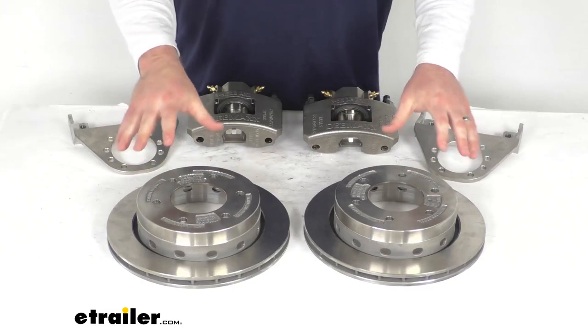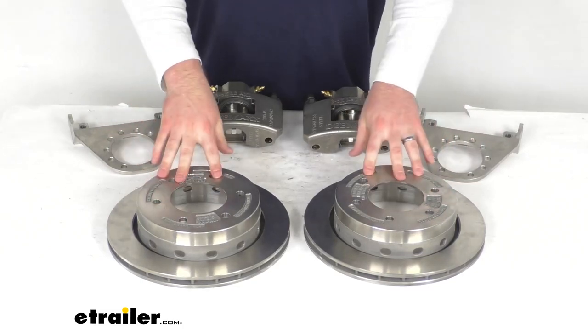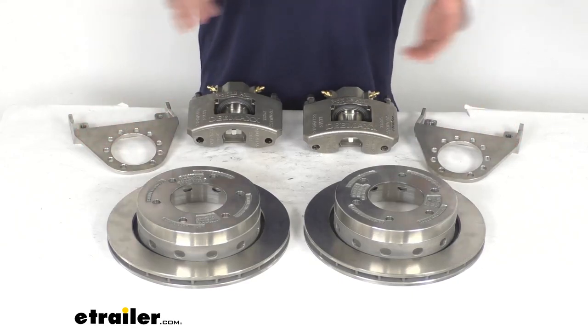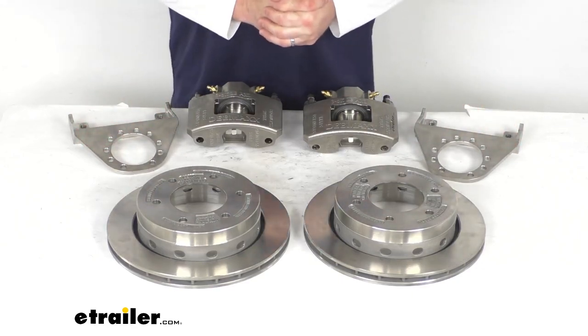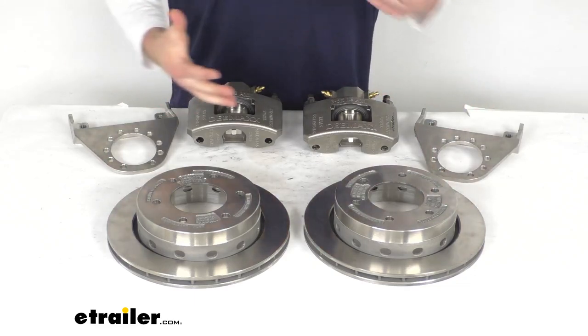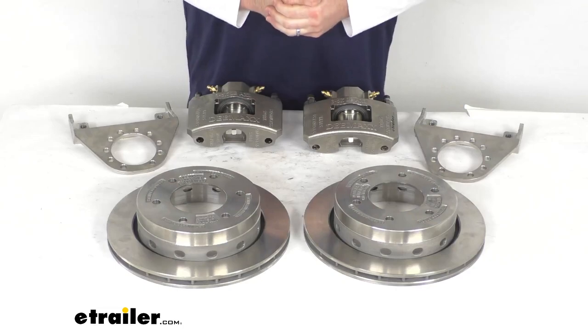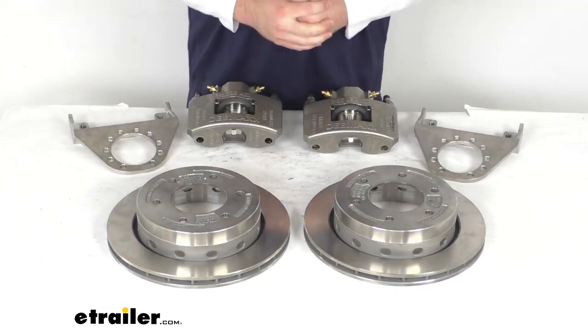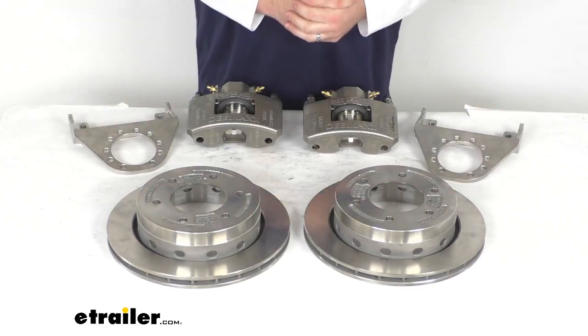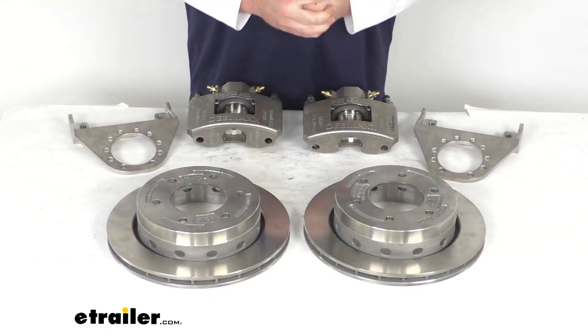We do have a stainless steel construction on our rotors, our calipers, and our brackets, so they are going to be rust-proof. It's going to be a great option for boat trailers and trailers that are used in coastal areas or in snowy areas where the roads are heavily treated — really anywhere you're going to have a salty, corrosive environment. These are going to be the top of the line as far as resisting corrosion.